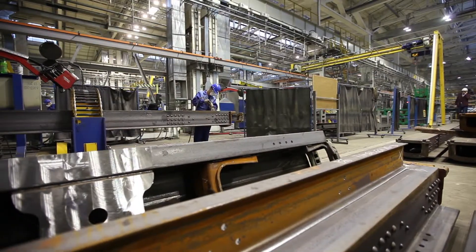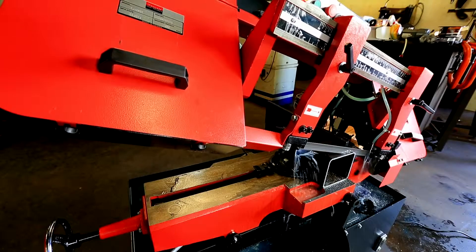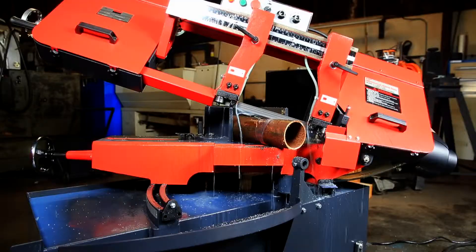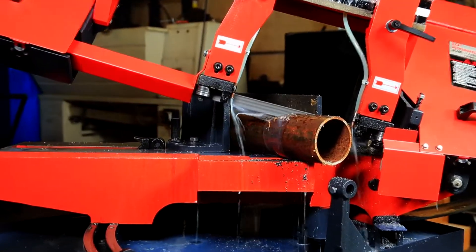Trajan designed this saw to meet widespread market demand. Shops needed a machine suitable for medium production that could cut high-nickel alloy or carbon steel at complex angles. The Trajan 250S can do it all.